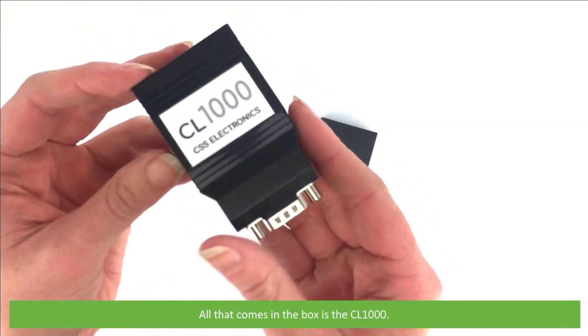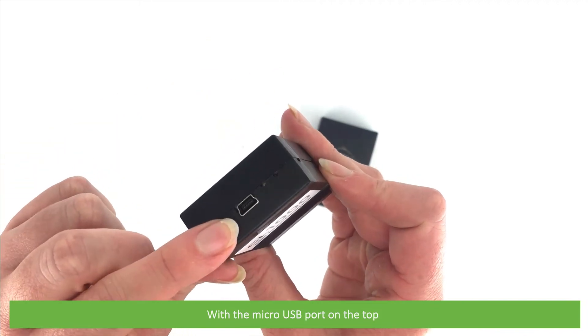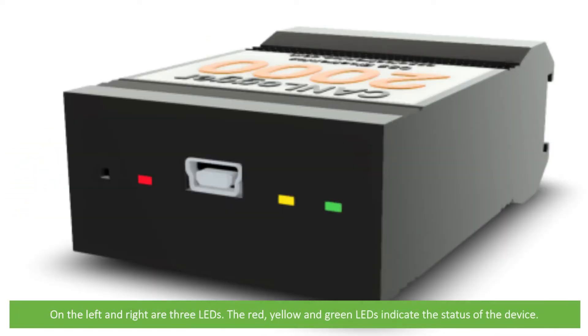All that comes in the box is the CL-1000. It has a micro-USB port on the top, and on the left and right are three LEDs — the red, yellow and green LEDs indicate the status of the device.